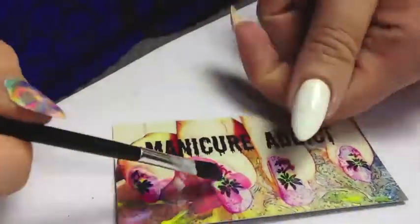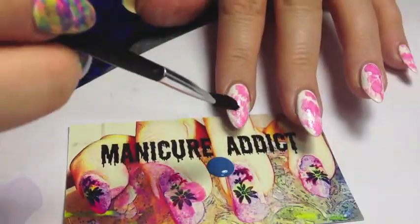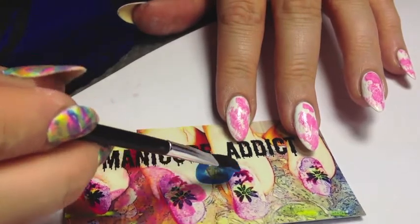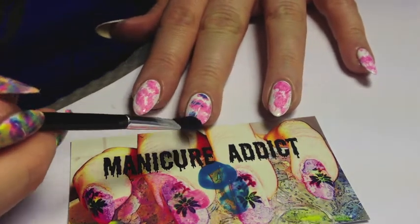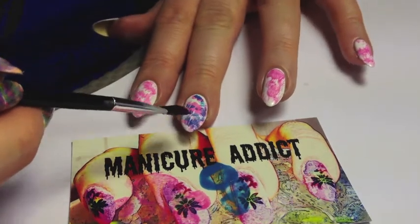I decided to use a very cheap eyeshadow brush to put the paint on with. You can also use a sponge, which would make it a sponging manicure. You can also use saran wrap — people have done that before — but to get this particular look I used a brush.